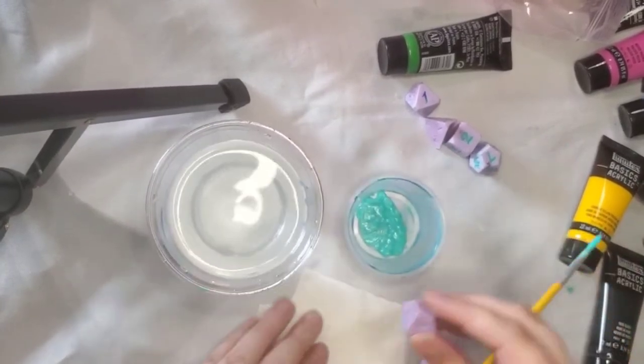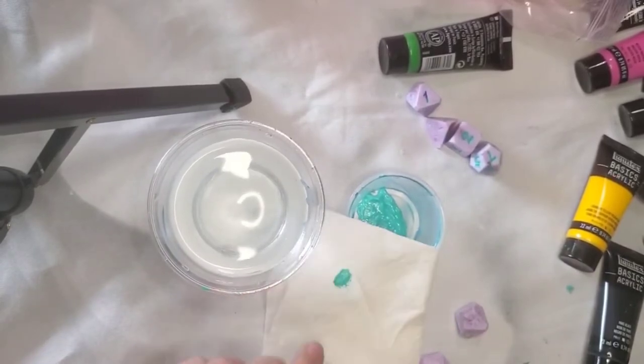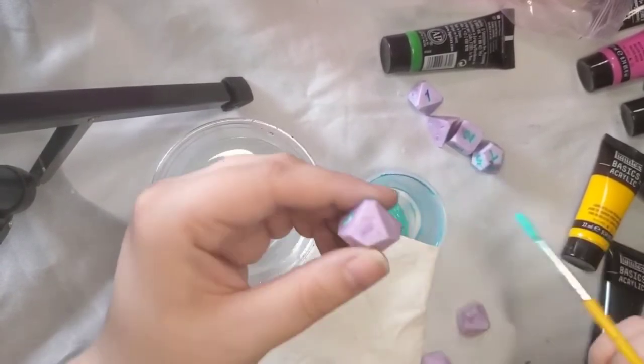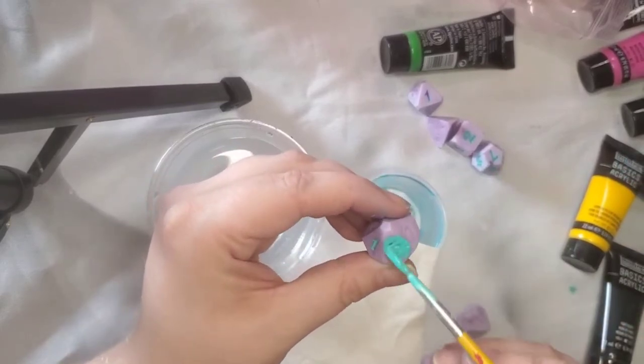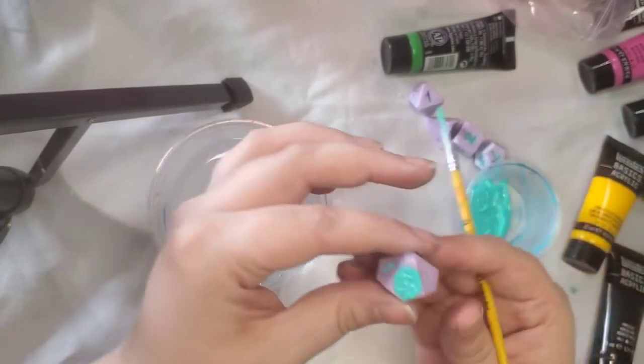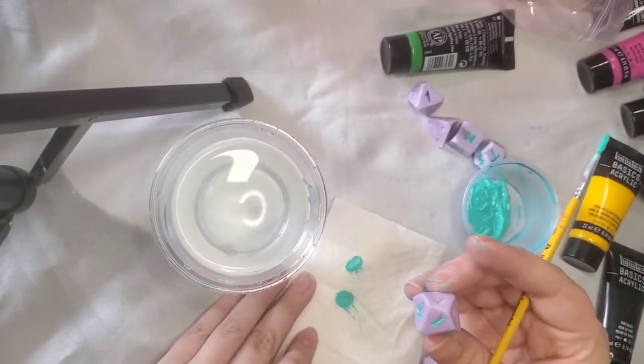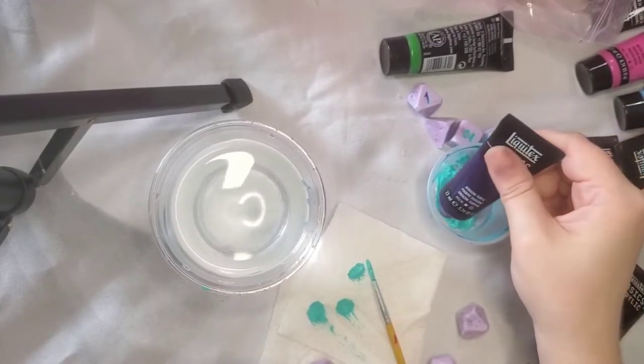After you've covered your number, you are gently going to wipe it on a paper towel and get the excess paint off, and you should be left with just the paint that is in the number. Repeat this process on every number on the die. If there are little excess bits of paint streaked across the face after wiping, that's okay — we will worry about that after the paint is dry.